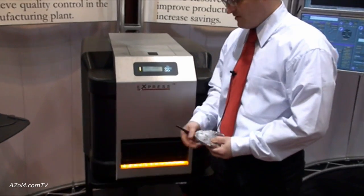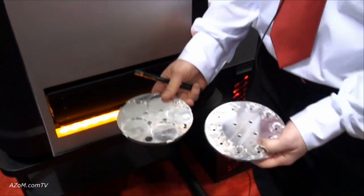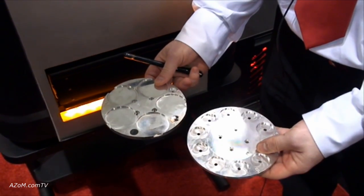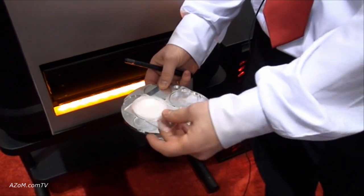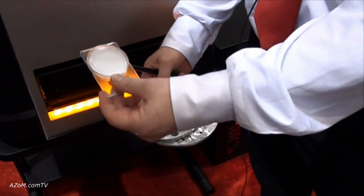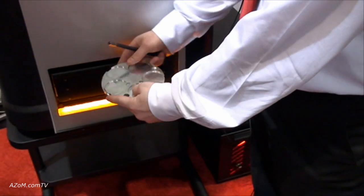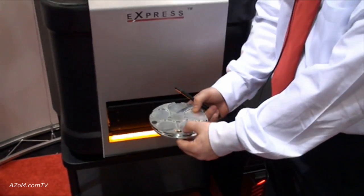The pump-down takes about two and a half minutes. You can also put different types of sample holders into the chamber. For quality control purposes, we can analyze 47-millimeter filters. Once your material is set onto the surface, place them onto the carousel, load it into the chamber, and use the rotate module to scan through each sample.